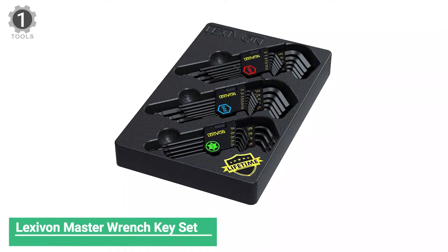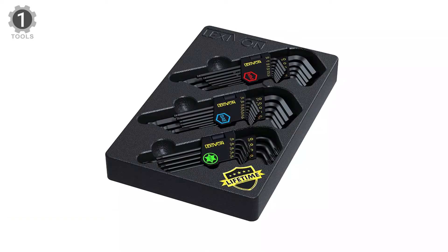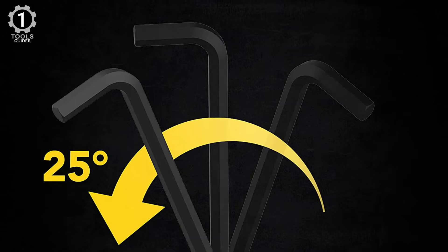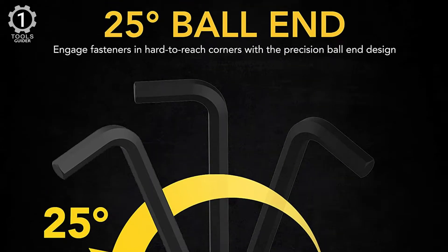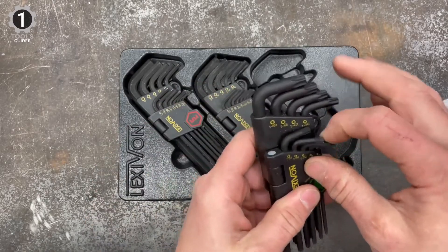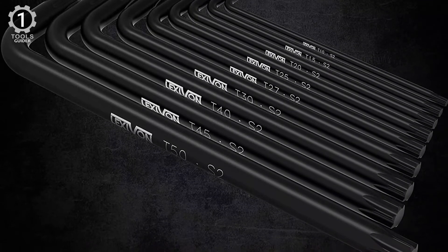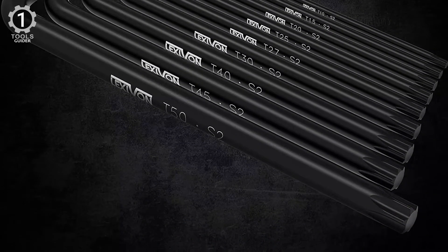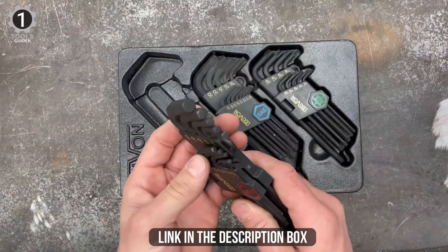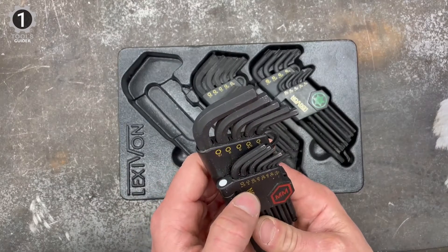Number 1: Lexivon Master Wrench Key Set. This Lexivon Master Wrench Key Set contains 35 Allen keys with a ball end, giving you a 25-degree angle upon entry compared to a regular hex wrench. In addition, you get all the most commonly used sizes in both SAE and metric, and nine star-shape tips. This 35-piece long-arm ball end hex key set is made of industrial-grade, heat-treated S2 alloy steel. This heavy-duty component will increase turning power and outperform traditional common carbon materials. The material is also rust and corrosion-protected.